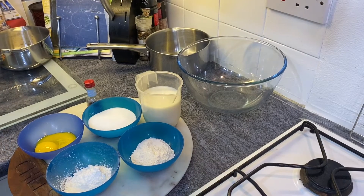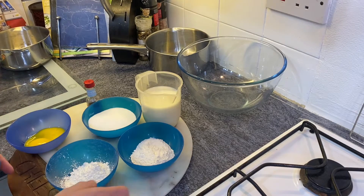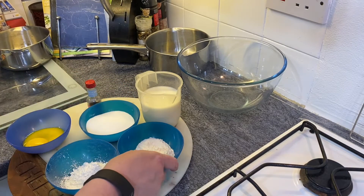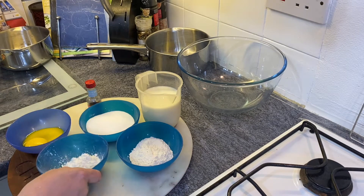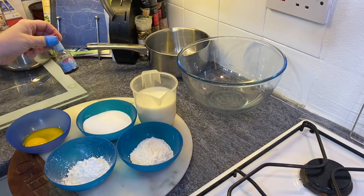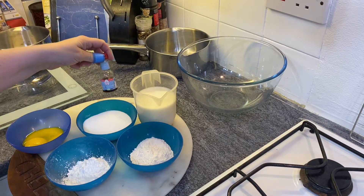To make crème pâtissière you need two egg yolks, 75 grams of caster sugar, 30 grams of plain flour and 20 grams of corn flour, 350 millilitres of milk, and five mils — that's a teaspoon — of vanilla extract.